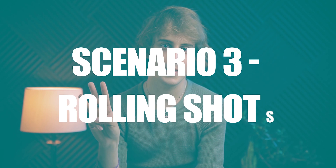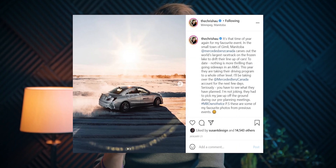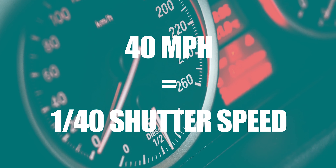Moving on to scenario three: shooting rolling shots. A really good rule of thumb — something that not a lot of people know about — is matching your miles per hour to your shutter speed. To get that beautiful motion blur with your rolling shots while still keeping the car tack sharp, take the speed of the car in miles per hour and apply that to the shutter speed. So if the car is going at 40 miles per hour, you'd set the shutter speed to 1/40. Next, set your aperture and then your ISO if need be. This is one of those scenarios where ND filters would definitely come in really handy.